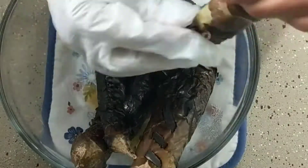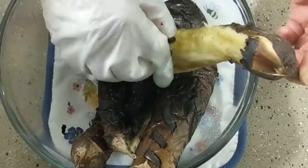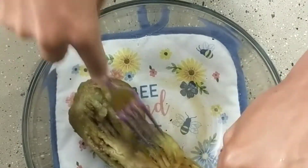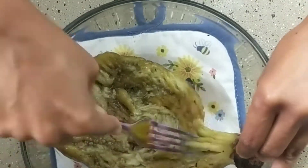Remove the skin. I ended up wearing triple-layered gloves to be able to do it because it is very hot. Then using a fork, you'll want to fan out the eggplant to set it when you fry it in a little bit of oil.